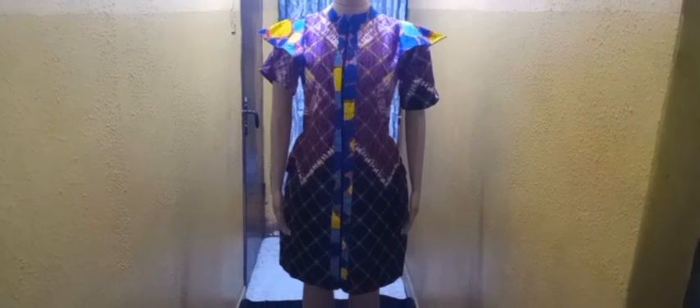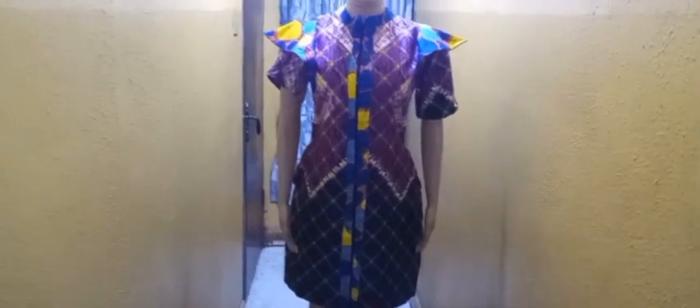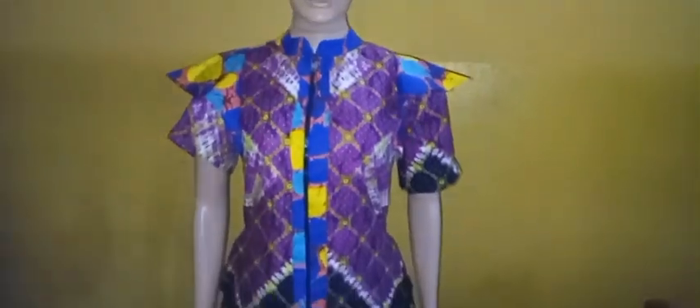Here we go — look at the dress on my mannequin! Look at how beautiful it is looking, although the light didn't allow us to see the full beauty of the color. Kindly give me a thumbs up if you found this video beneficial, and invite your friends to join us on this channel. See you in my next video — bye!